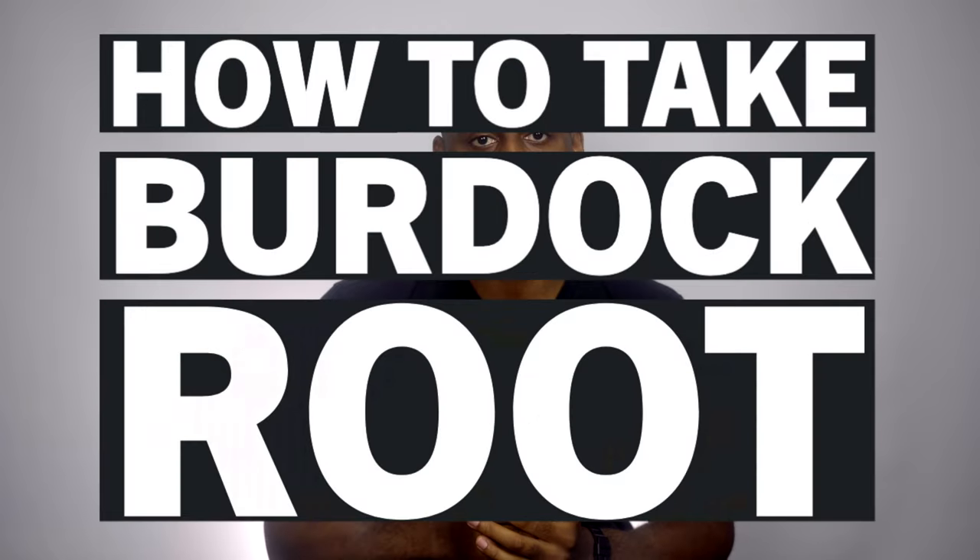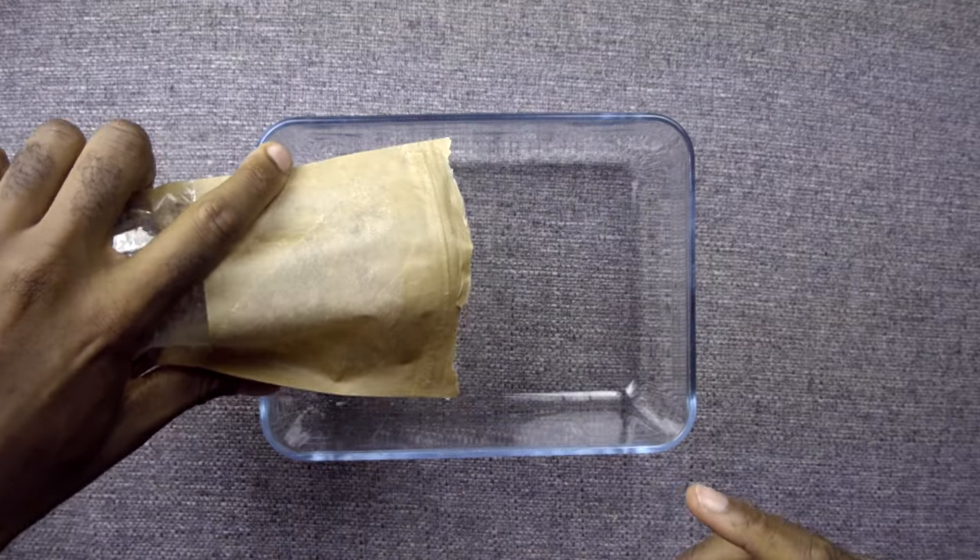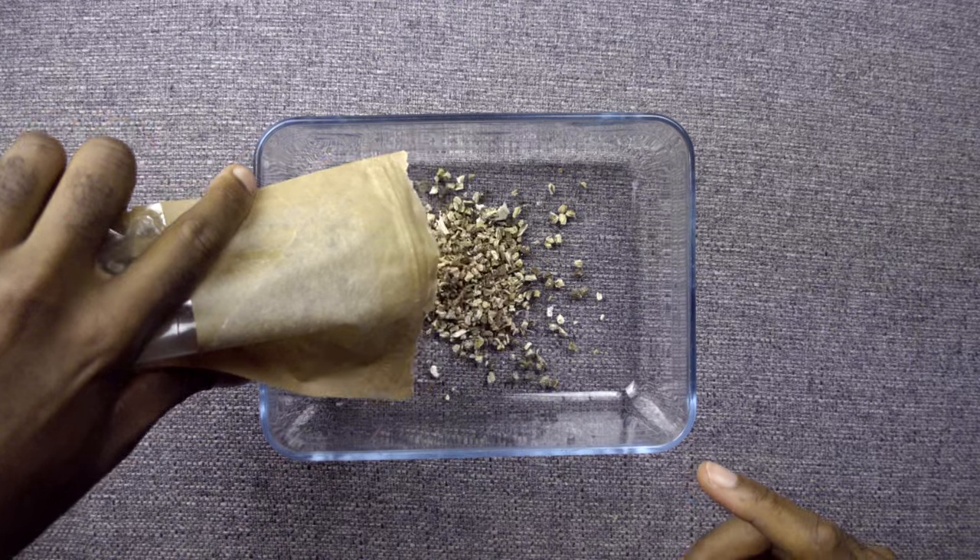How do you take burdock root? Generally it's an easy find. You can take herbal burdock root tea two or three times a day, but depending on your uses and what you've been advised, this will of course be different. Friends have told me they were instructed to take it four times a day, some less. Some people don't drink it at all and instead use it directly on their skin — so it really depends on your situation.